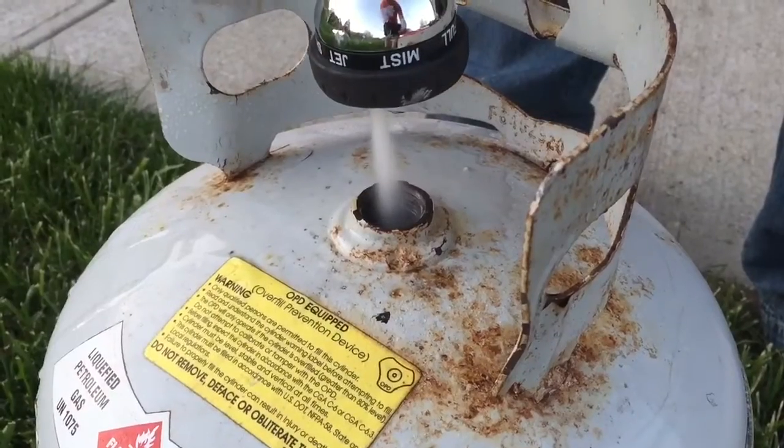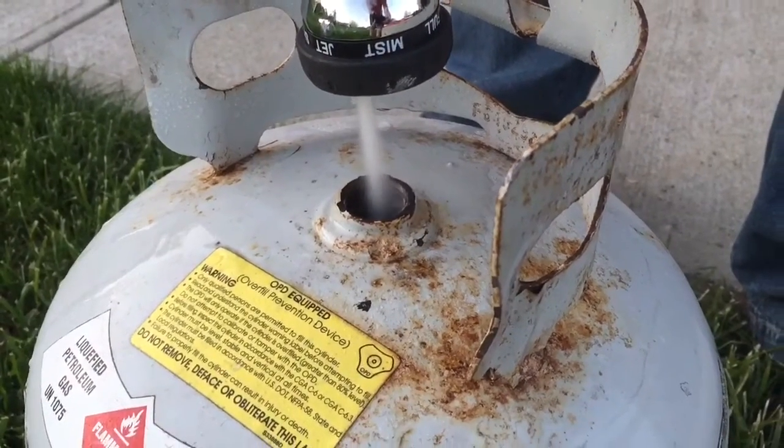Once I've removed my valve, I'm going to go ahead and fill the tank with water just to be safe and clean it out.